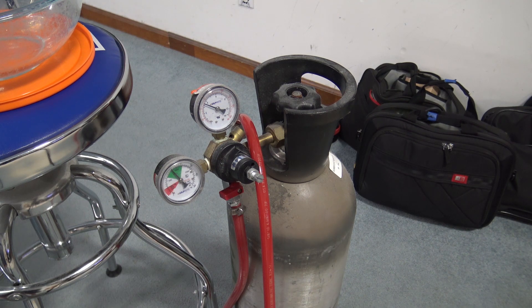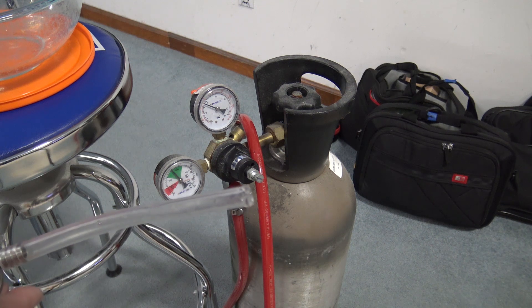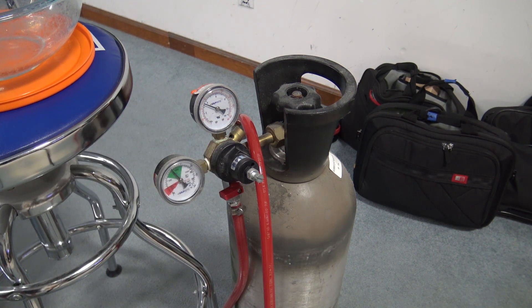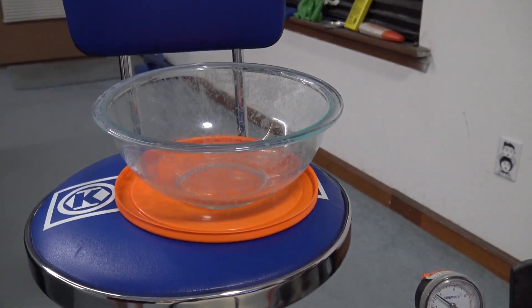I also put a piece of vinyl tube on there — it's a quarter-inch inside diameter, three-eighths outside diameter, so it gets down into the water. You don't really need that, but I thought it might help. I don't know if it does or not, but it's on there so I just left it on.